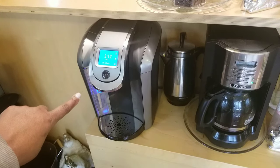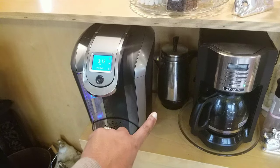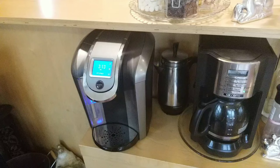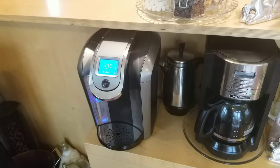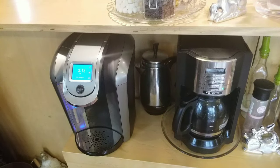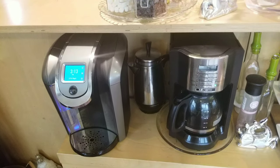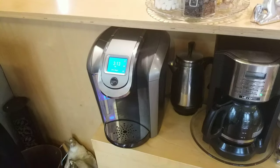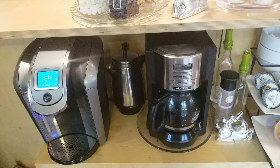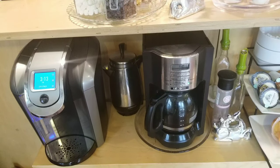This is our Keurig coffee maker, and over here we have our Farmar hot water percolator, which you can use for coffee and tea because it comes with a filter, but I only use it for hot water. Then over here we have our Mr. Coffee 12-cup coffee maker, and I absolutely love this thing. I've been using it almost every single day — my husband likes the Keurig but I'm really loving the 12-cup right now.